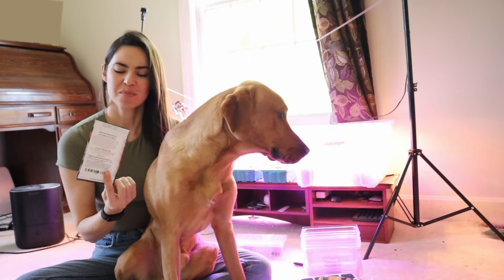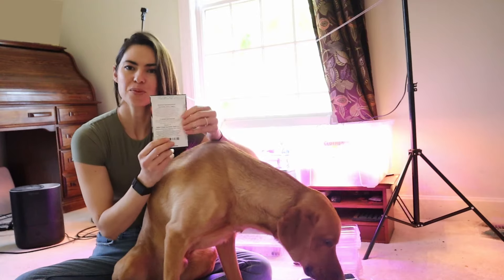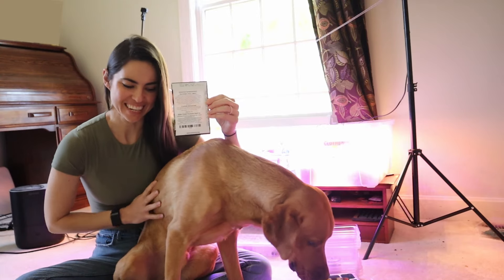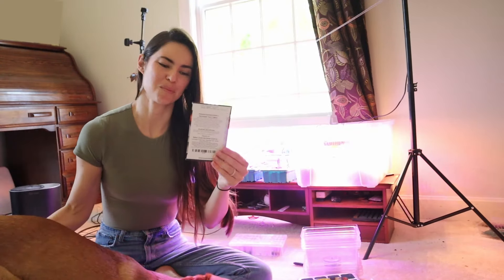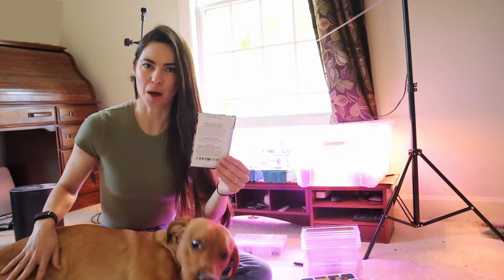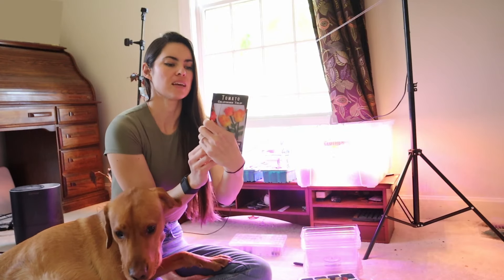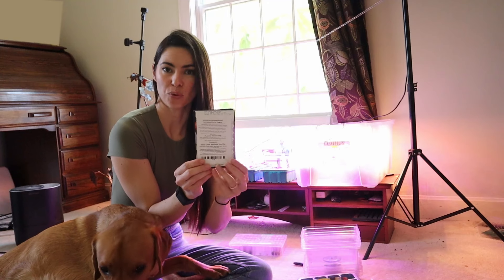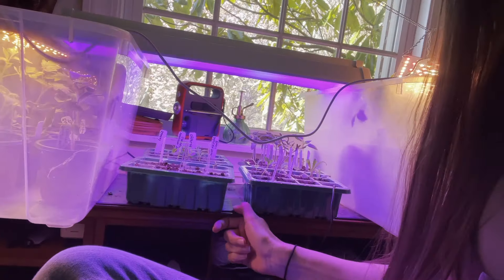Seed packets have lots of information on them. On this one in particular — the California Tulip tomato — at the top you can see a description of the plant, and along the side it has how long it's going to take to germinate, the ideal soil temperature, the seed depth, the planting space, if it's frost hardy, and how much sunlight it needs. The planting instructions say start indoors six to ten weeks before last frost. A heat mat helps to warm the soil and speed germination — you can see I have that right here under these seedlings. That's really helpful with things like hot peppers that need a little warmer temperature to sprout.